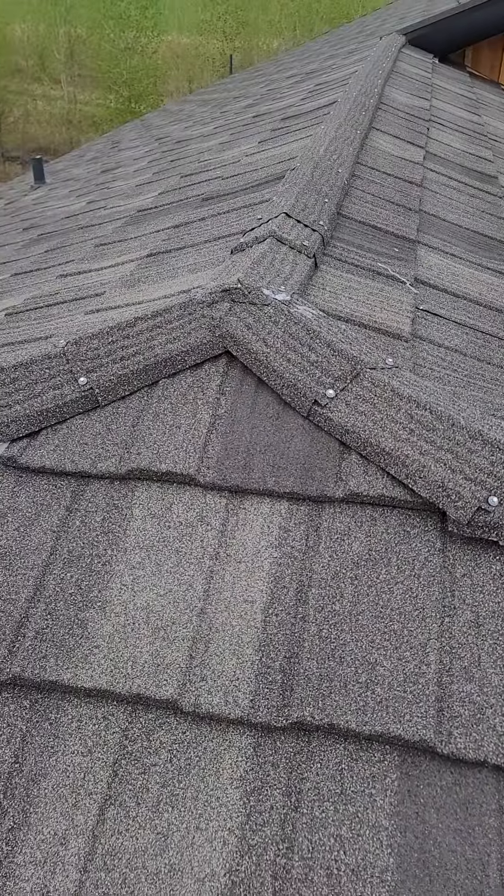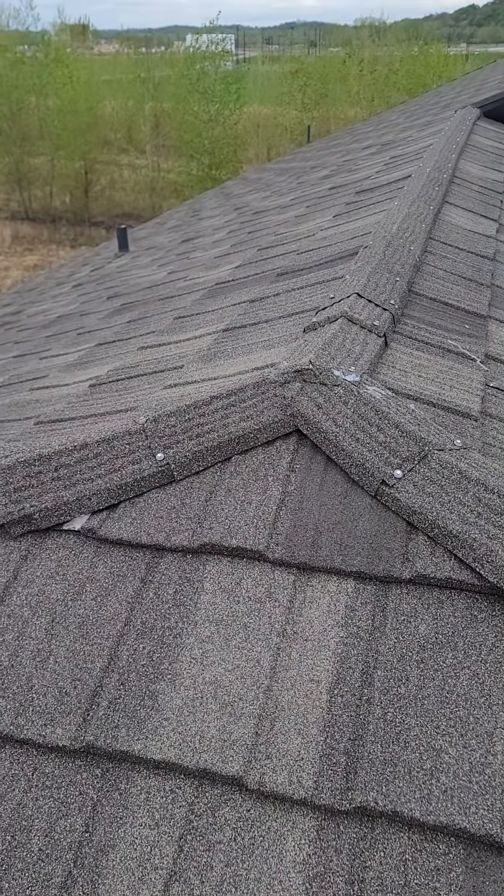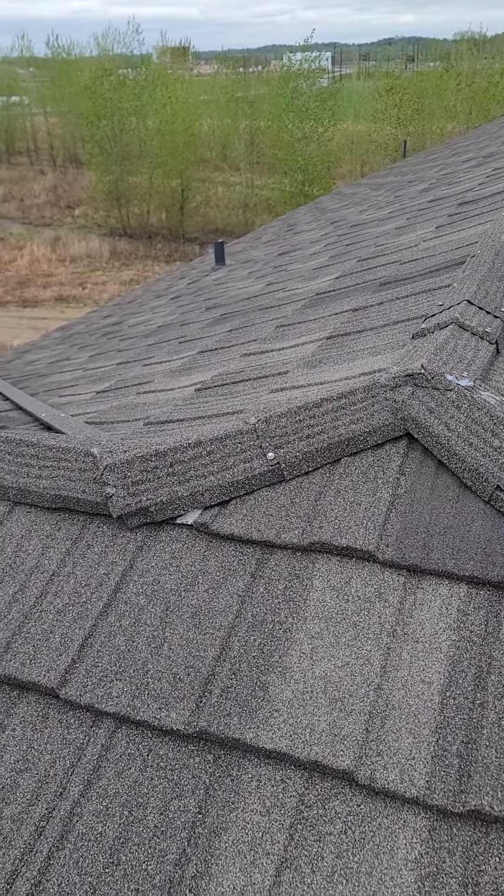Last night I had a hard driving rain, and right here the water came through and went into the garage.